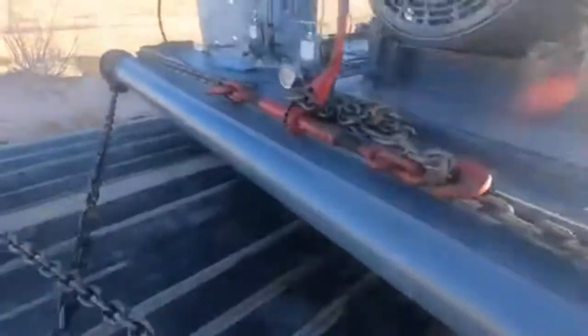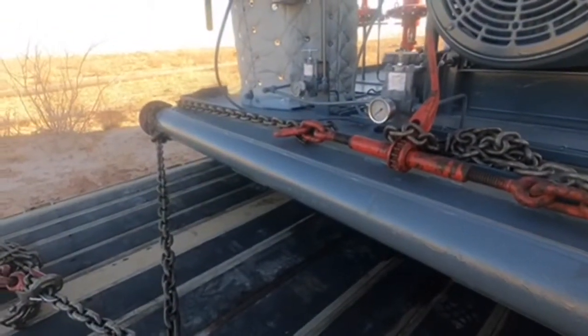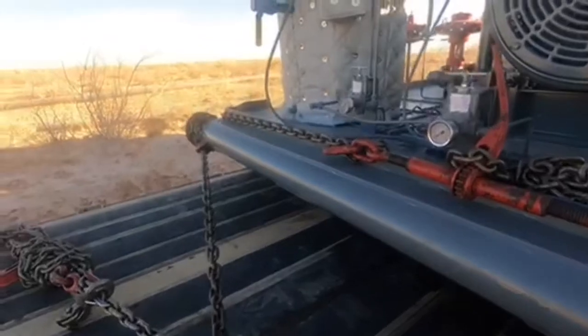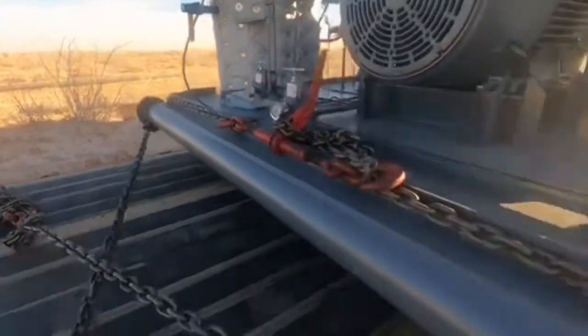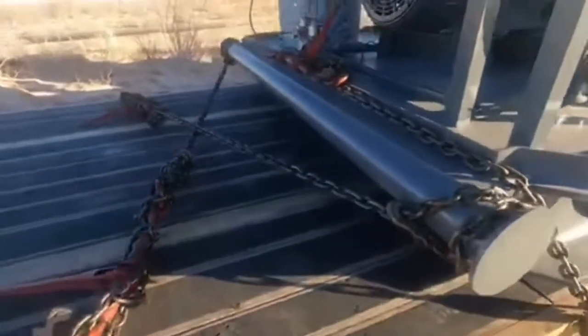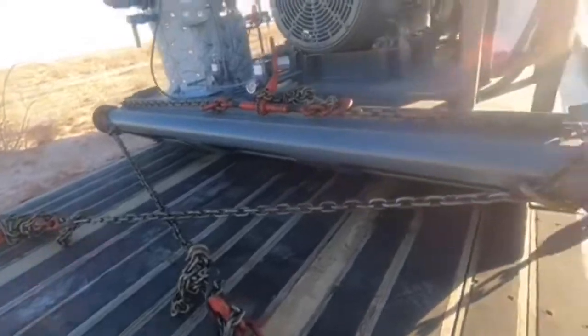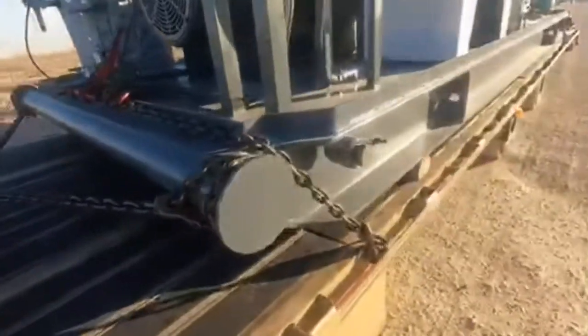So I went back with something like this to come across the front, and this right here is going to keep this load from sliding forward. These two X-chains loosened up, but the front cross-chain means it wouldn't shift or slide anywhere off the trailer, or shift past the trailer.